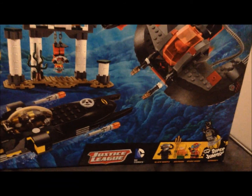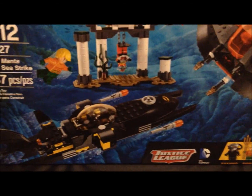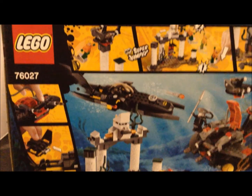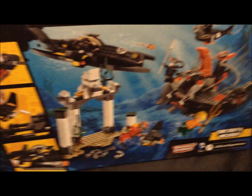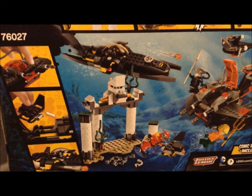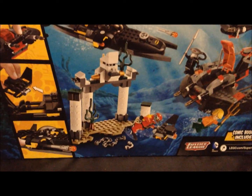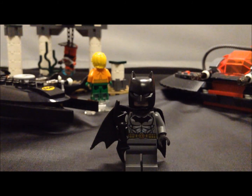It has four minifigures: Black Manta, Aquaman, Scuba Robin, and the new 2015 Batman, and it has a lot of cool play features just like the set I reviewed before. On the back of the box you have the LEGO logo and some of the play features like the super jumper, and you have a good look at Black Manta's deep sea striker. It also shows the bat sub, which is really cool, and some of the little features in the set.